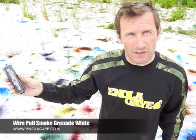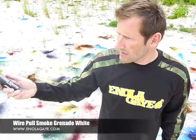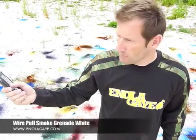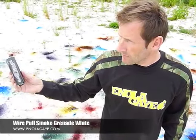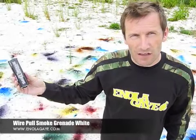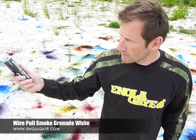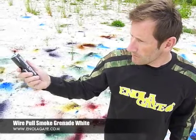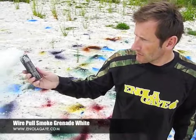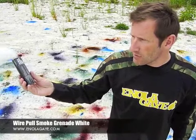I'm getting bored of waiting for it to go out. The casing remains fairly cool — still hold on to it. Available in seven colours. All instructions on the back. Simple to use.